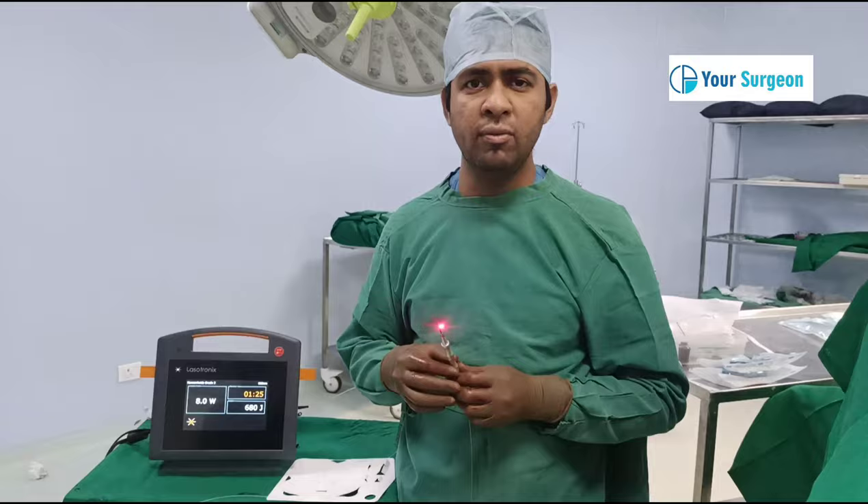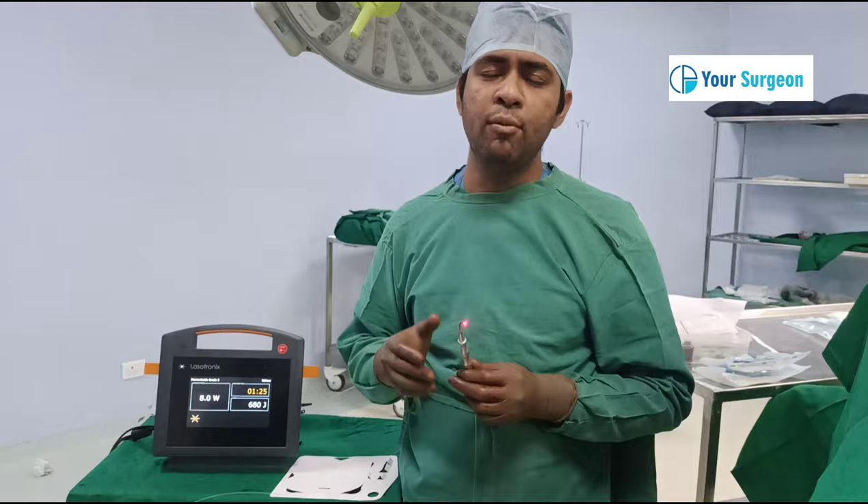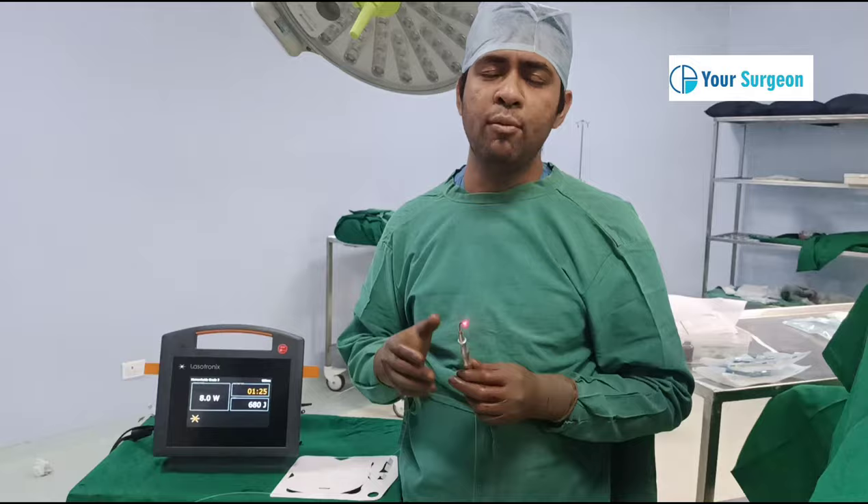If you are thinking of painless surgery or surgery with minimal pain for your hemorrhoids or piles issue, then laser surgery can be a suitable option. I would recommend that you visit a general surgeon, and after diagnosing and discussing the pros and cons of various surgical options, he might suggest laser surgery for you. This is basic guidance for laser operation. Thank you.